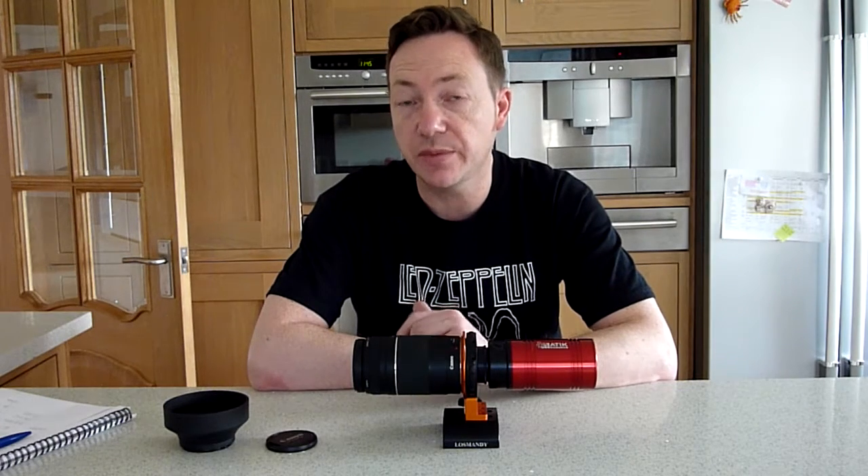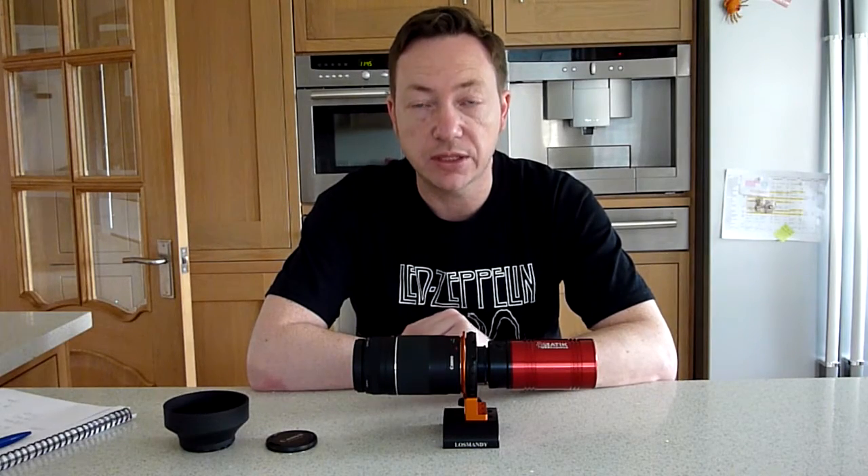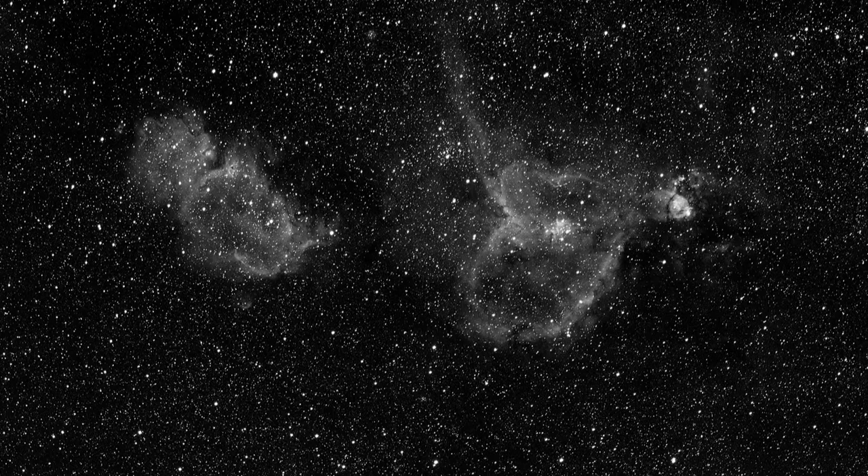Now I want to show you some of the images I've actually taken with this setup — about three or four so far. The first one was the Heart and Soul Nebula. I was very happy with this one. I set the lens to 100 millimeters and the camera to f6. This is a 75 to 300 millimeter lens, a fairly cheap one at f4 to f5.6. I did 10 exposures of 600 seconds — 10-minute exposures — on this one.